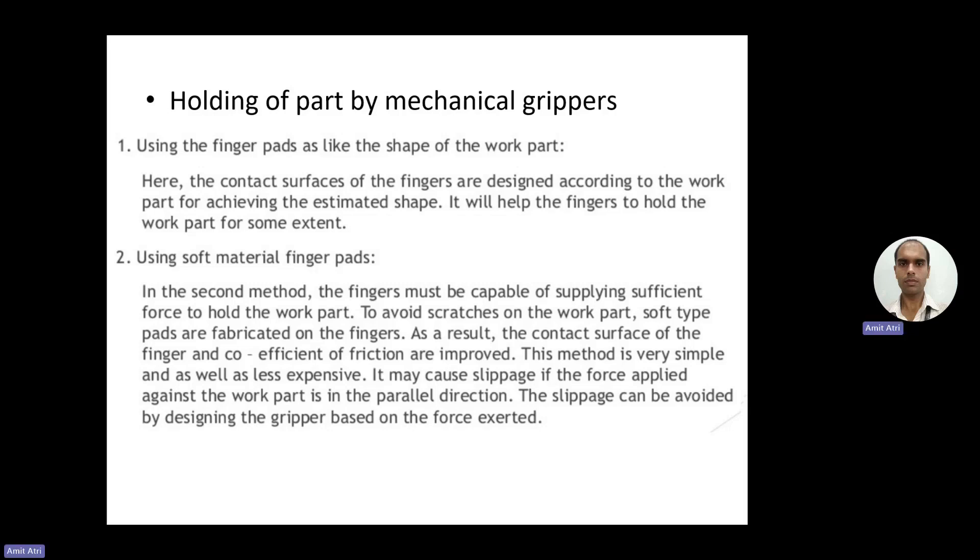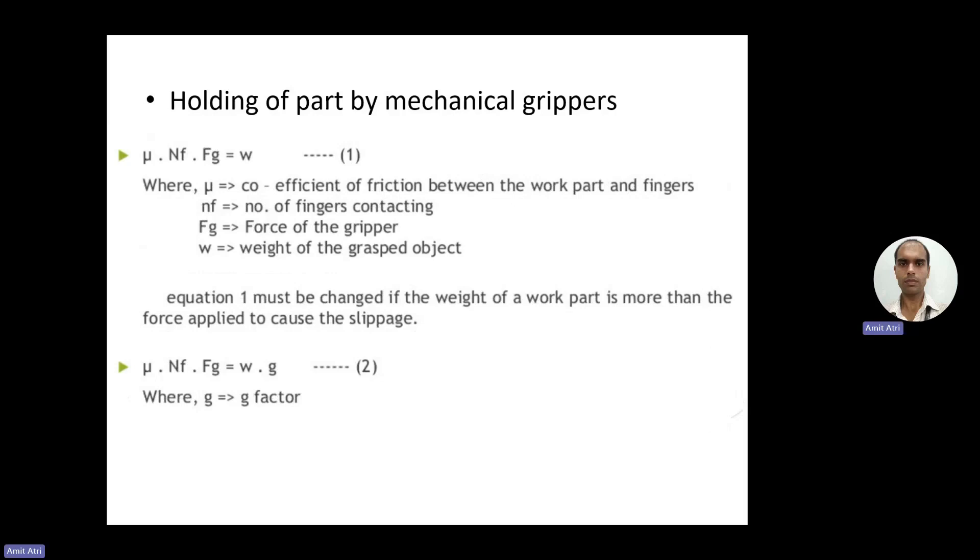As a result, the contact surface of the finger and the coefficient of friction are improved. Friction is improved and wear and tear of the workpiece is minimized, almost completely eliminated. This method is also simple and less expensive. However, it may cause slippage if the force applied against the work part is in a parallel direction, so we design the gripper based on the force exerted to avoid slippage.